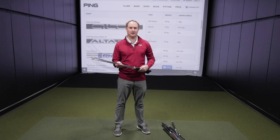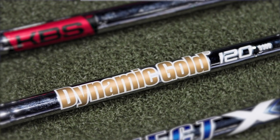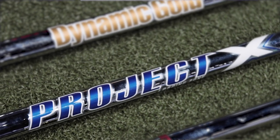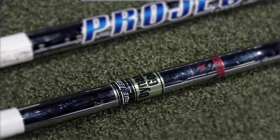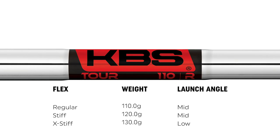Finally, we have our heavier, stiffer feeling golf shafts: the KBS Tor, the True Temper Dynamic Gold 120, the Project XLZ, and the Dynamic Gold. The KBS Tor in regular flex weighs 110 grams, stiff flex weighs 120 grams, and extra stiff weighs 130 grams. It is a very low to mid trajectory golf shaft with a very stiff, mid feel with regards to flex.